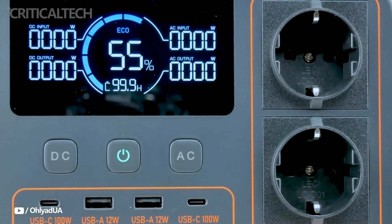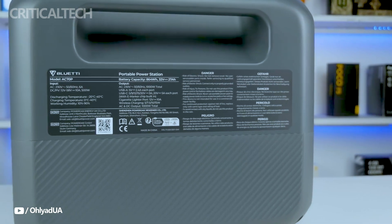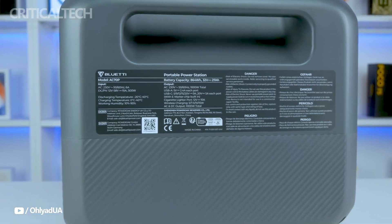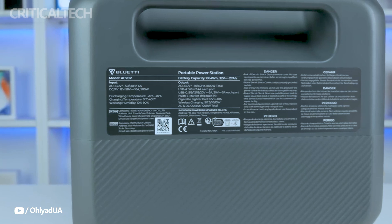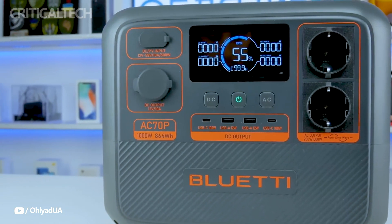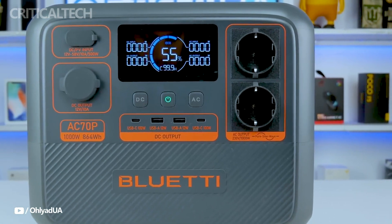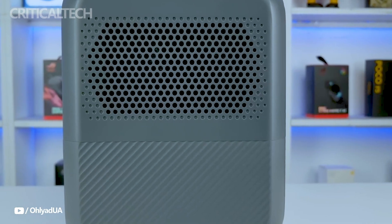The Blut IAC-70P is an exceptional option whether you need to power basic appliances, maintain the router, or charge electronics. It has rounded smooth edges that improve its appearance and facilitate portability. It is constructed from sturdy dark gray plastic, with small dimensions of 314x209.5x255.8mm, and can be stored beneath a desk, in a closet, or in a car trunk. Though not the lightest choice at 10.7kg, the integrated handle makes it still portable. The handle's positioning on the back can make carrying it less ergonomic, which is one minor drawback.